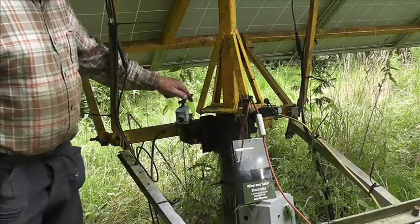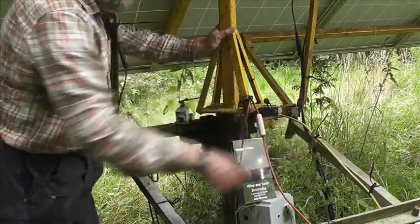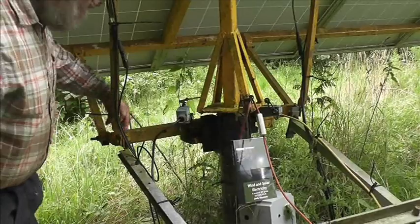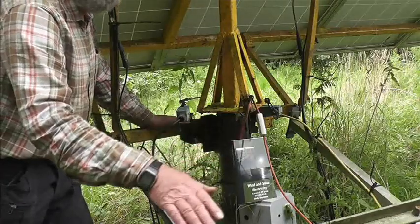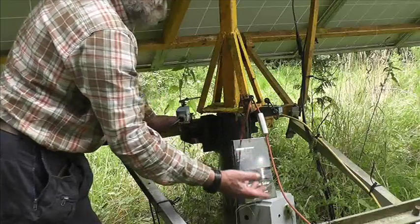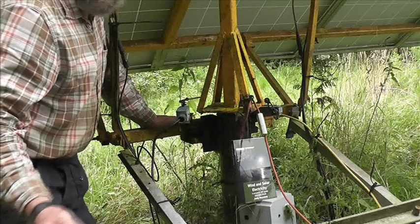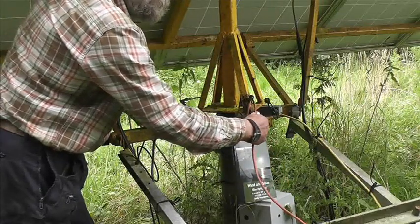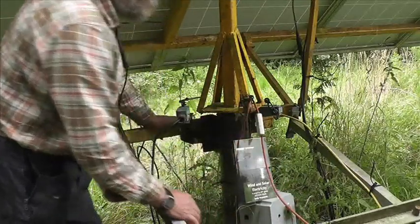These are the micro switches that limit the movement. There's a pivot there and a pivot there, which allows the whole frame to pivot with the movement of the ground as the wheel goes round. There's also a safety feature: if the wheel keeps going past its stop, the cable tightens and pulls a socket apart, stopping it dead — the cable is between two fixed points.